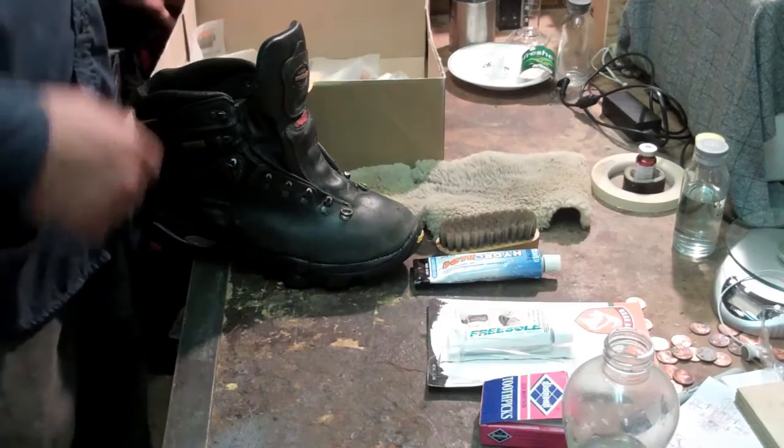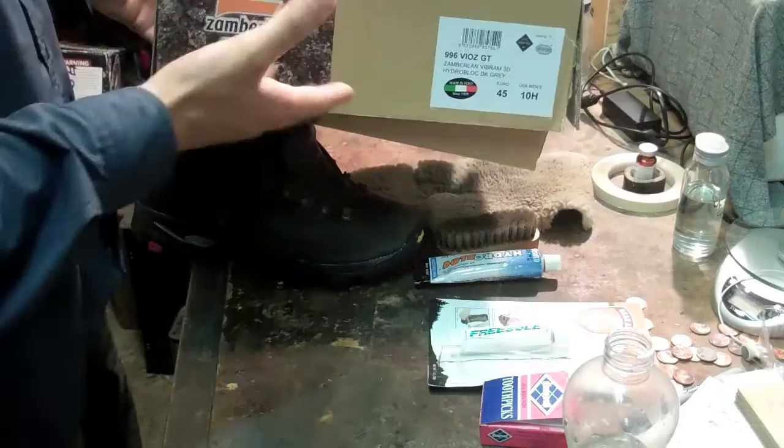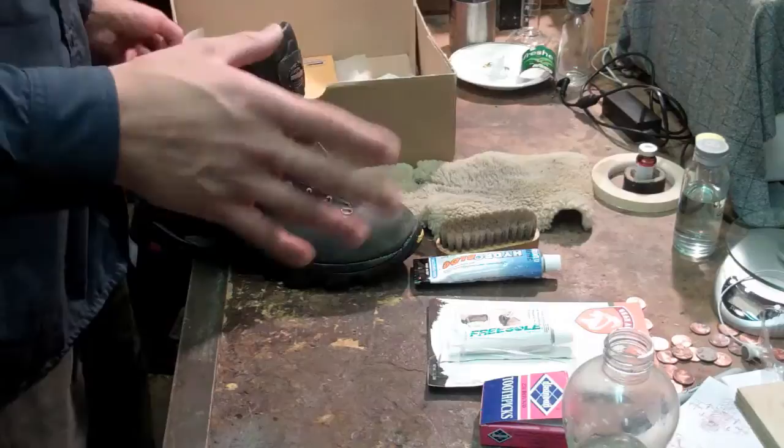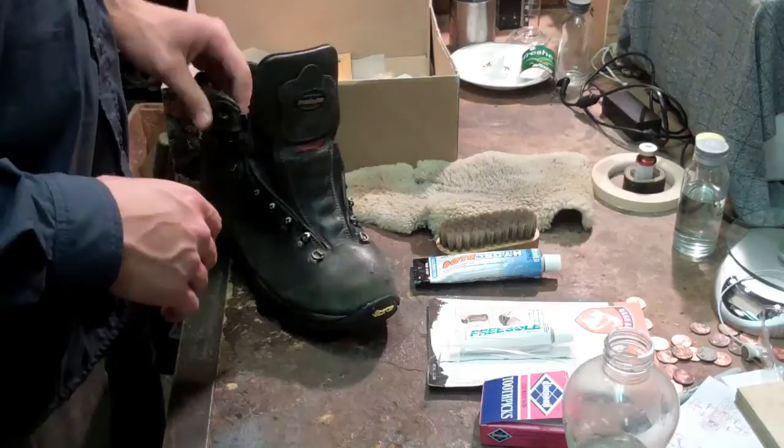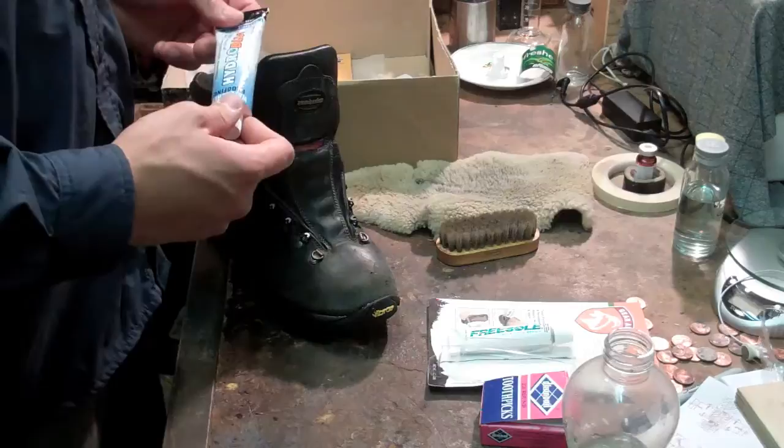First of all, I always store my boots in the box they came in. It's a nice place to store them along with all the stuff you use to clean them. You just throw it in there and keep it in a closet — not in the garage where it's really cold, but in the house somewhere with no moisture, a decent temperature. I also store the cream in there and whatever else.